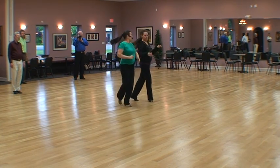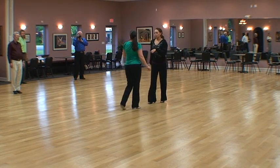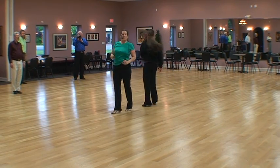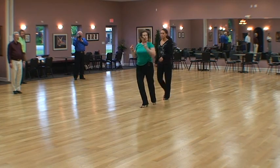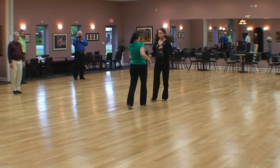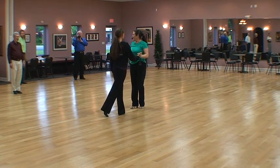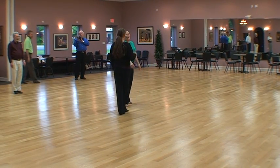We're going to go turn around, open basic. Guys are going to do one chase, full turn, pick the lady up, and away you go. So let's start.